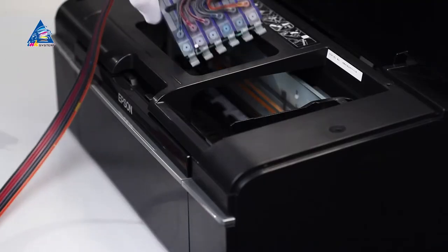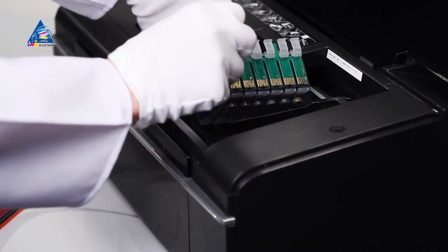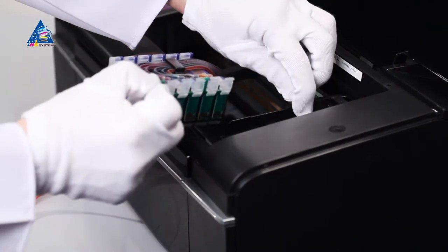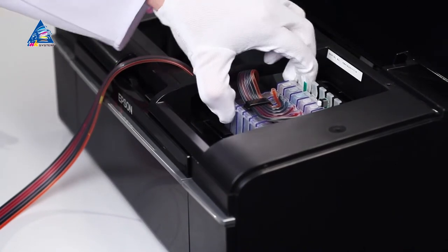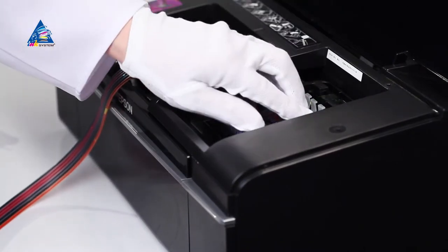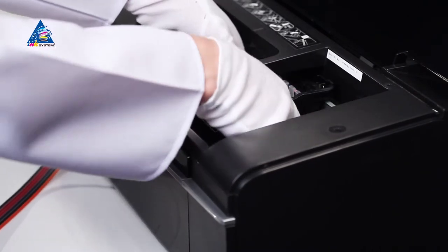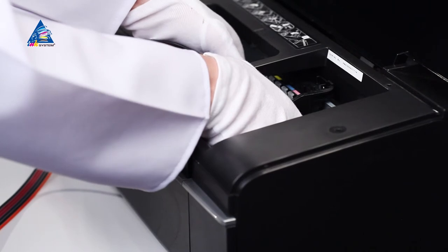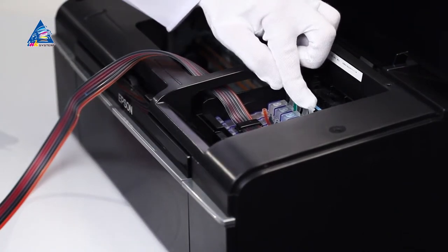Pass the cartridge block under the crossbar and return the carriage back to the cartridge change position. Make sure the color order of the cartridge block matches those depicted on the color sticker on the printer's unit. Insert the cartridge block into the carriage, placing it onto the bar so that you can hold it with both hands, and carefully push the cartridges down until they click in.